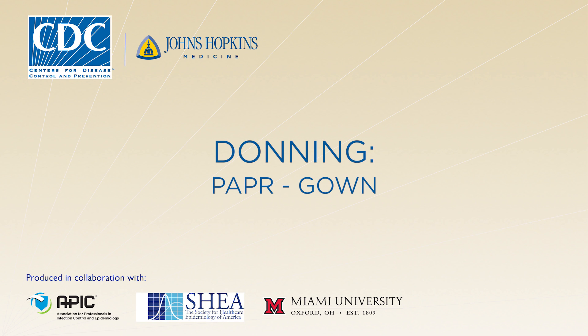This donning procedure assumes the facility has elected to use a powered air purifying respirator, or PAPR, and a gown. An established protocol facilitates training and compliance. Use a trained observer to verify successful compliance with the protocol. The trained observer will read aloud each step in the donning procedural checklist and visually confirm and document that the step has been completed correctly.